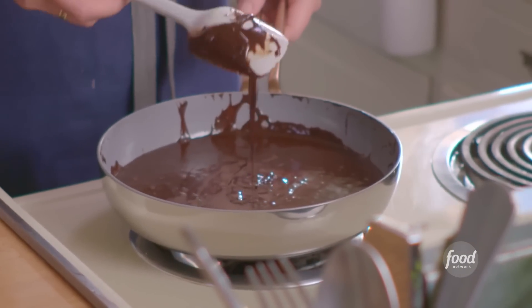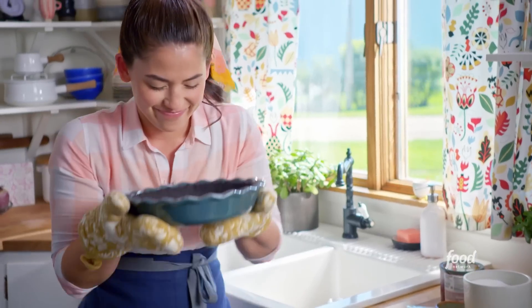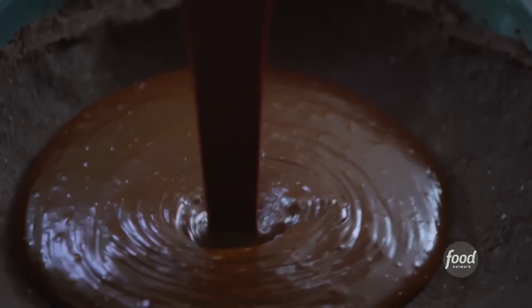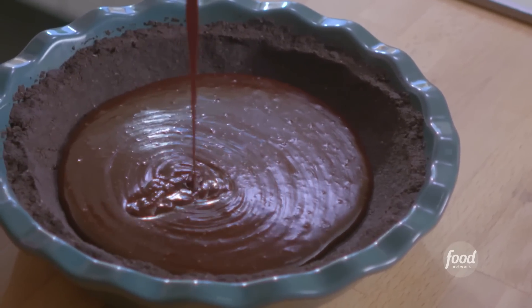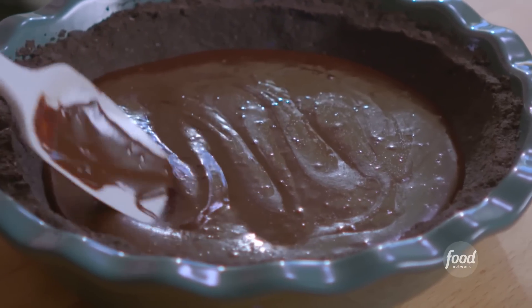This fudge is glossy and gorgeous. I'm going to check if my pie crust is ready — it smells heavenly. I'm going to add my layer of fudge now. I'll pour this right in, but I'm going to save some to swirl on at the end. This is going to be the best surprise in the bottom of the pie.